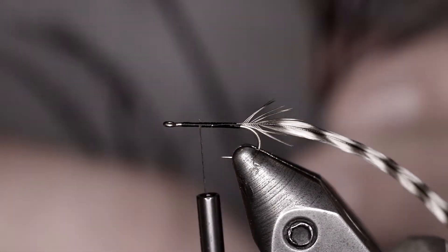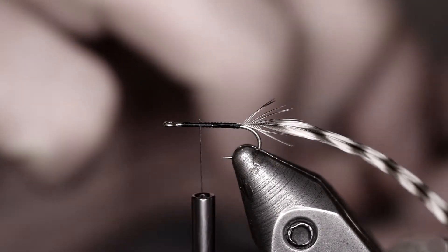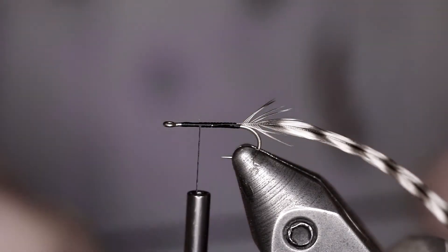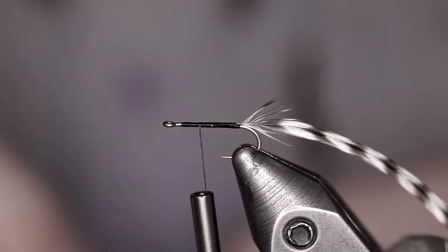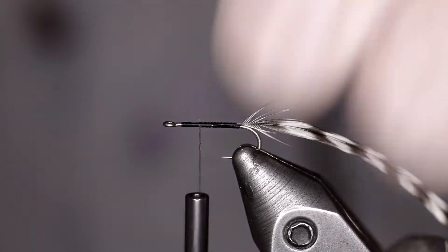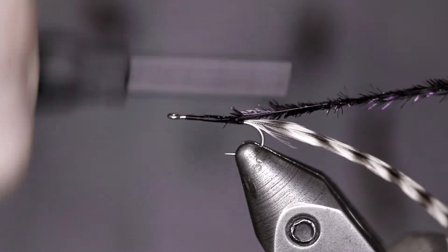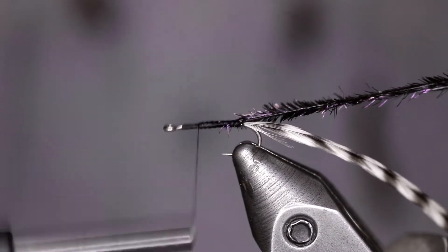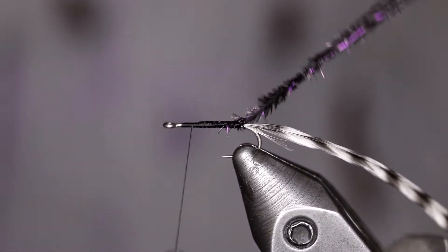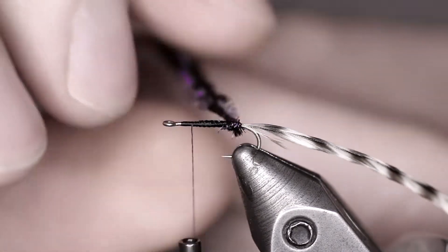We're going to take two pieces of peacock fiber and tie those in at the tip. The reason I tie those in at the tip is it just seems to give a good taper to the body — real clean, easy to work with, not as much stem. So we're going to go ahead and tie those in. Once we've done that, we're going to bring our thread back to the hook eye and start wrapping this peacock fiber.